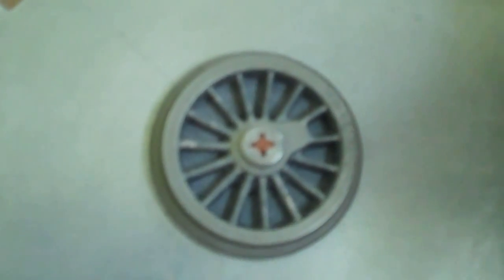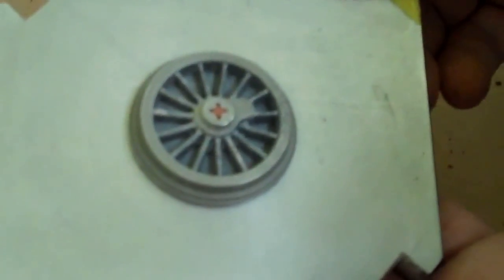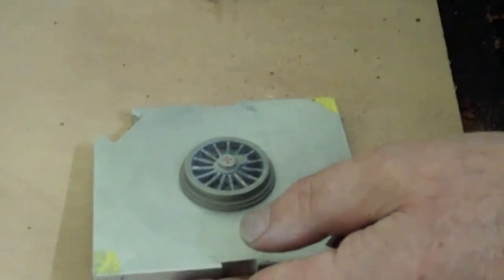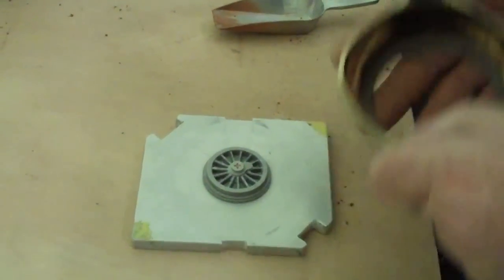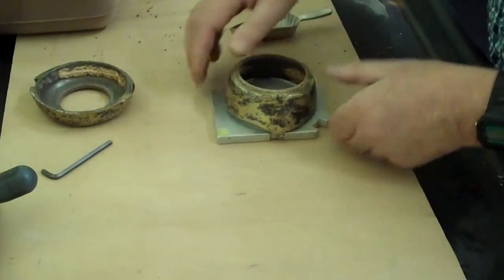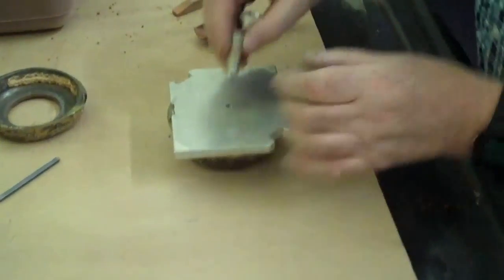We're going to cast a small loco wheel in manganese bronze. We've got the master pattern that we've worked and we've screwed it to a moulding plate to hold it nice and firm. We've dusted it with talc, we're going to sprinkle it with parting powder, and we're going to put the piece of the pair which will be the drag, the bottom.